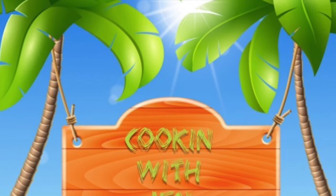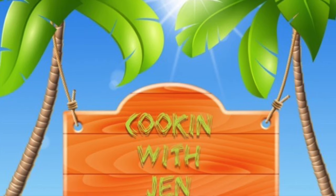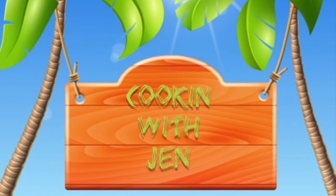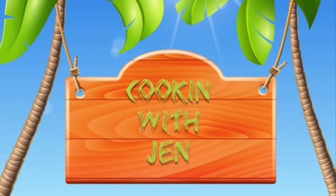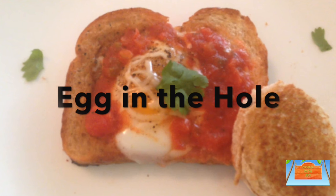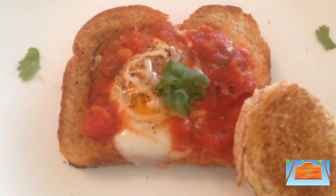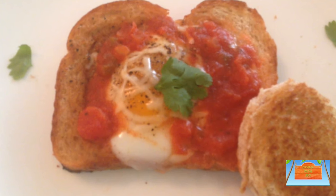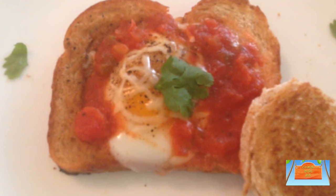Hey guys, welcome back! Today on Cooking with Jen, I'm going to show you how you can make a two-minute easy breakfast recipe: egg in the hole. This is an old recipe but it's still our all-time favorite — really quick and delicious. So grab your apron and let's get over to the kitchen so we can get started.